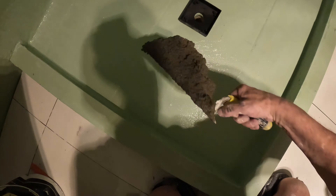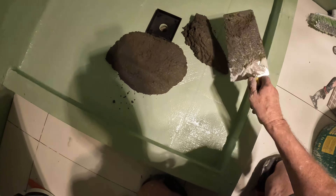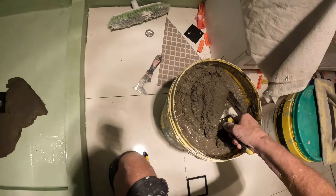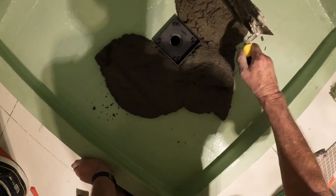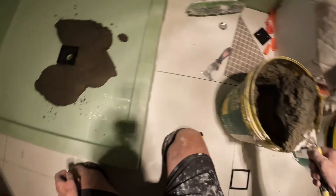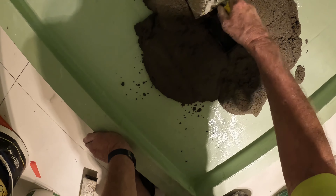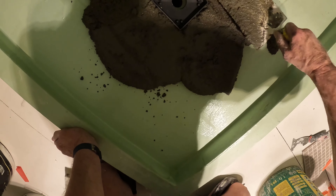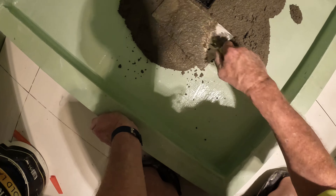I've done my third coat of waterproof, as you can see. That acts as my slurry. If you look at any other videos of mine, you'll always see that I do three coats of waterproof on the shower floors — one is for the slurry, and the other two coats are because it needs it.